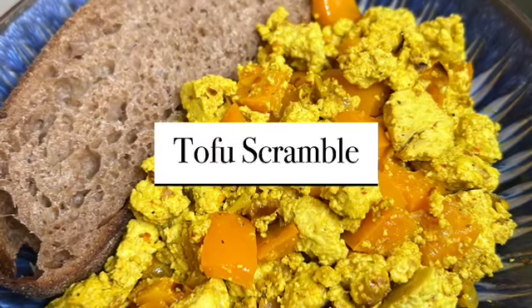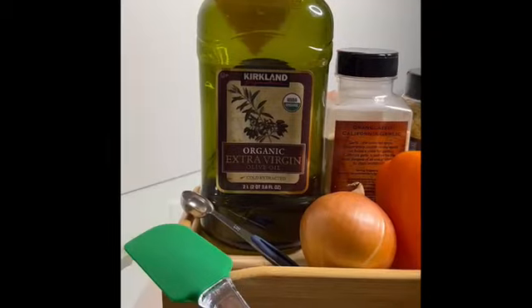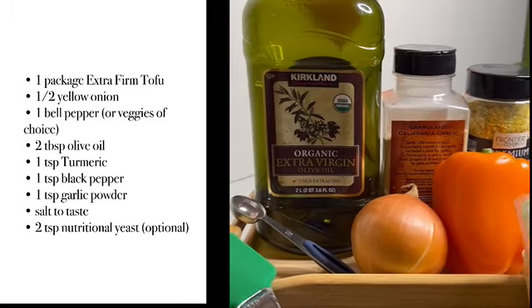Hi, my name is Lauren and I'm a VCU Health Dietetic Intern. Let's make a delicious tofu scramble.